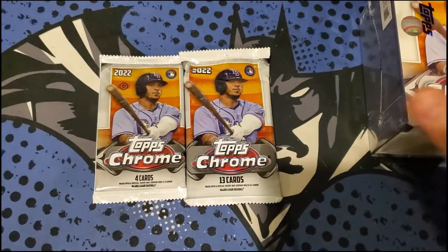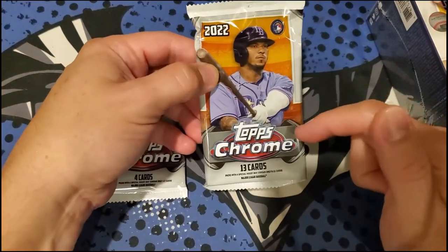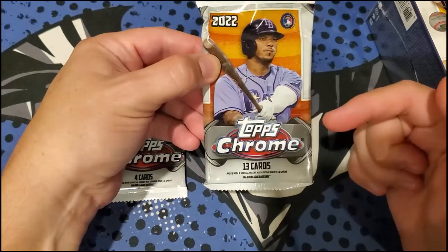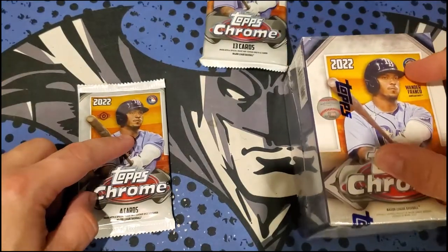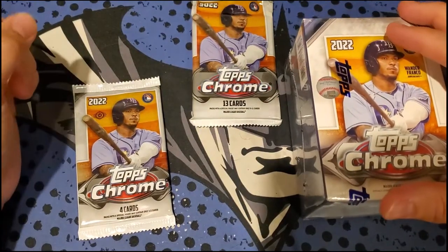Just keeping up with the Topps releases. We'll probably open the Jumbo last because there are five autographs in those boxes, so there's a good chance of an autograph. We'll save it for last and start with the regular Hobby Pack and the Blaster Box. Still should be a nice-looking product — we'll handle this with care.